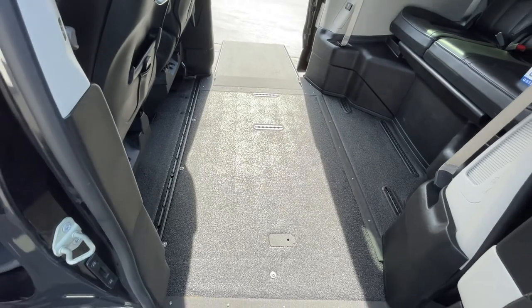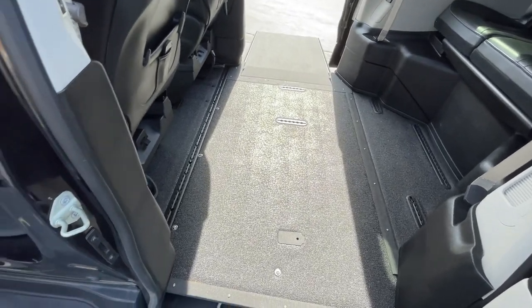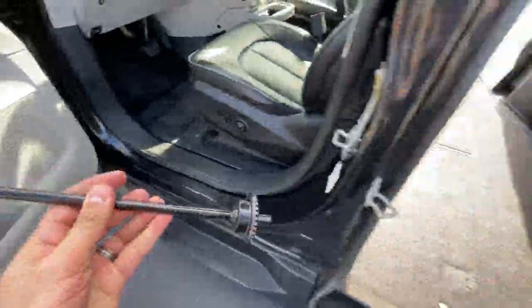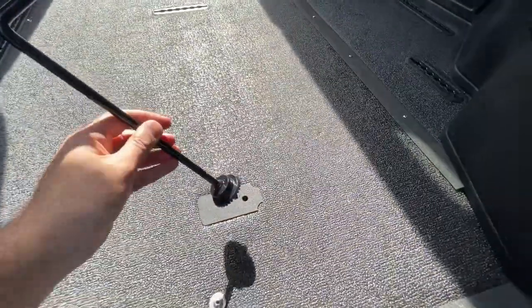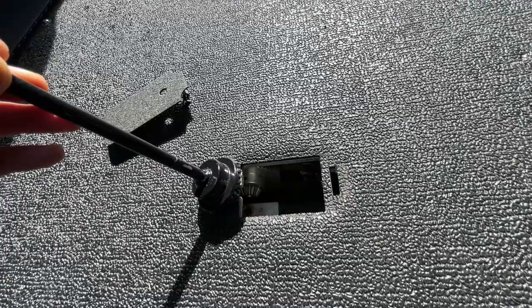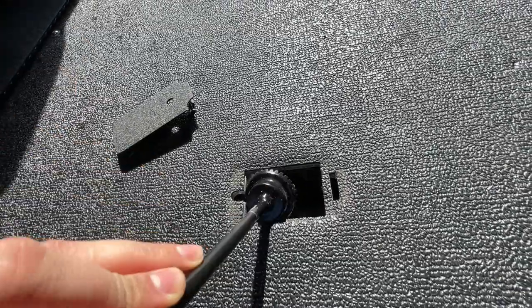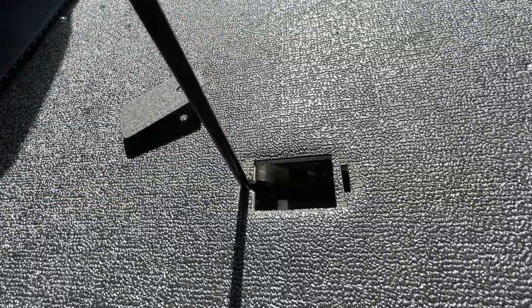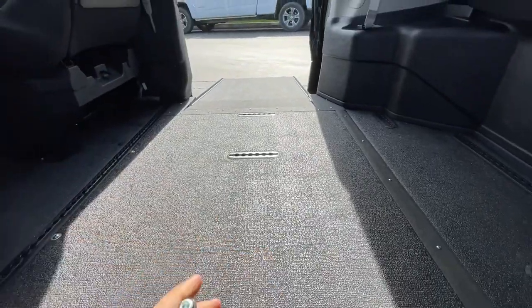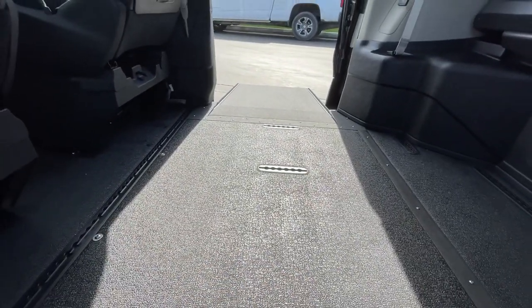If you're having an emergency and the ramp system does not want to come back in, grab the emergency crank, which is located in the passenger front door. Insert it into the hole and remove the cover. Once the cover is removed, insert the crank into the floor, put it in, and twist — as you twist you can see the ramp system starting to come in.